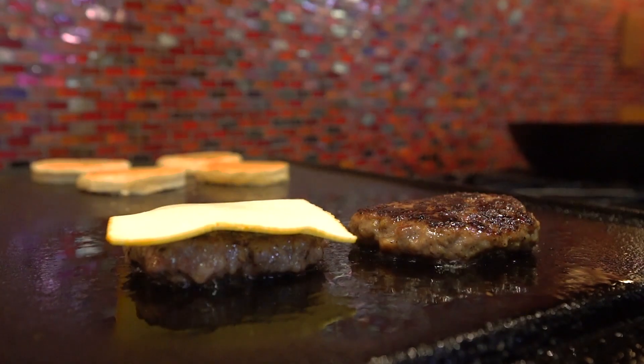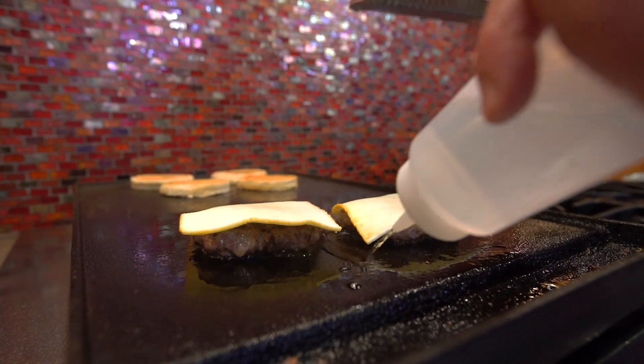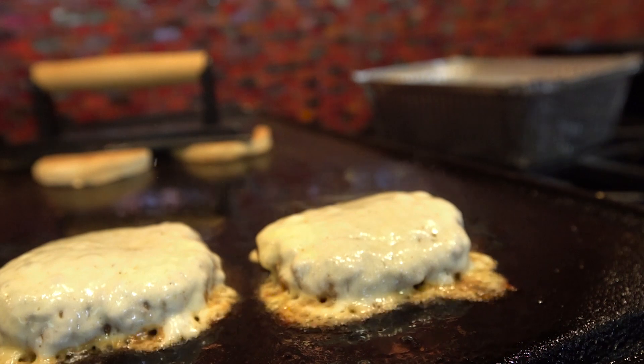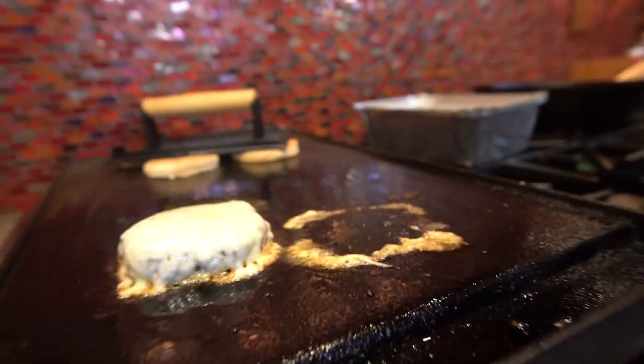We're going to melt a little cheese on these guys because they're almost ready. Steam them and let's have a look — beautiful. So we'll take them off and we'll build.